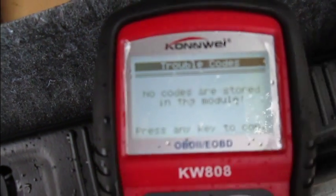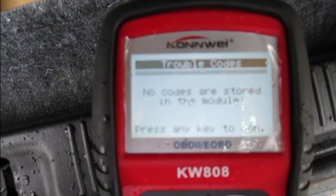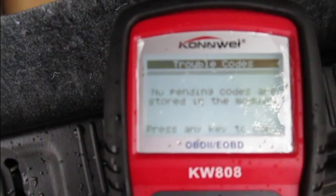No more fault codes. There are no stored codes and there are no pending codes.